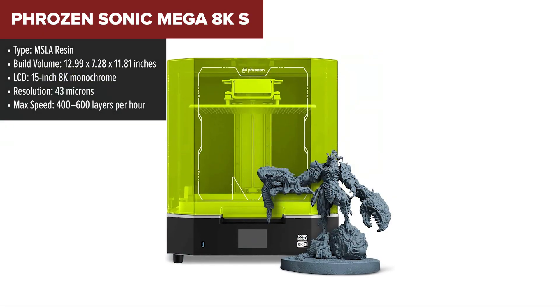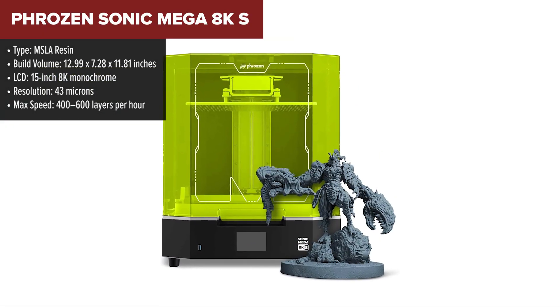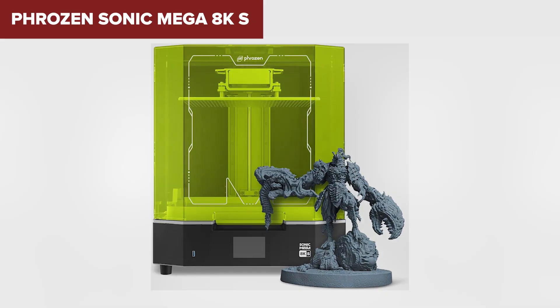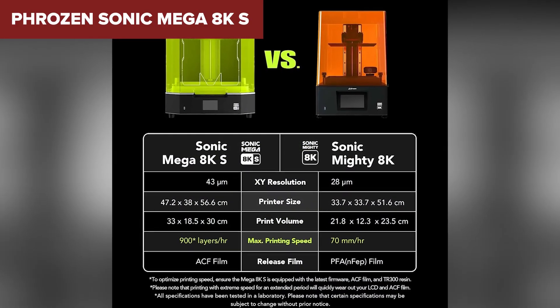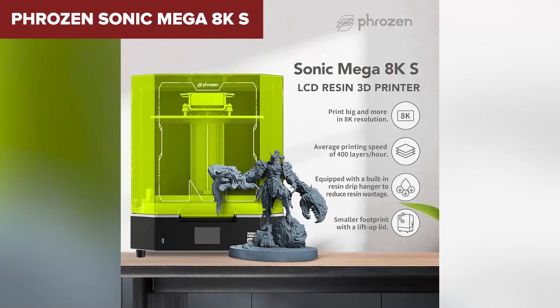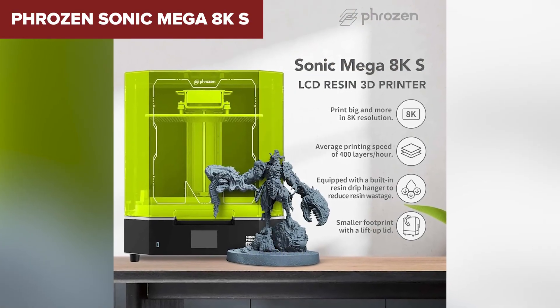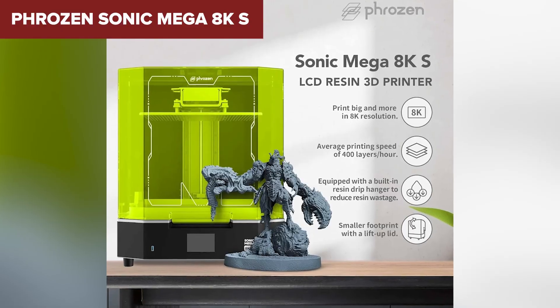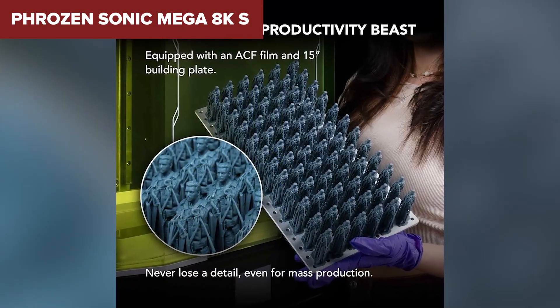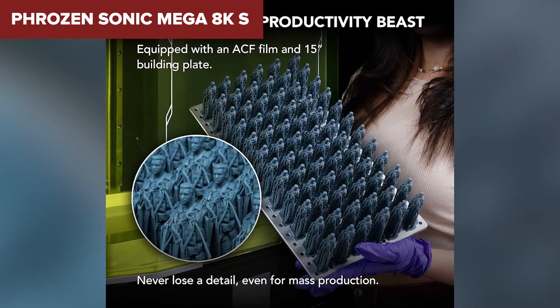The pre-calibrated plate makes setup a breeze, and the built-in drip hanger helps keep things neat when you're handling resin. However, there's no Wi-Fi or onboard storage, which feels a little dated, and it doesn't include built-in heating or air filtration, which can be important when printing with resin in less ventilated spaces. Still, if detail is your top priority and you're ready to deal with the usual resin printer workflow, the Mega 8KS is a powerful tool to have in your arsenal.